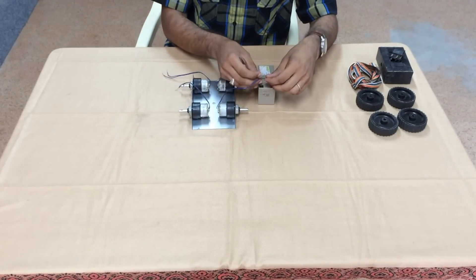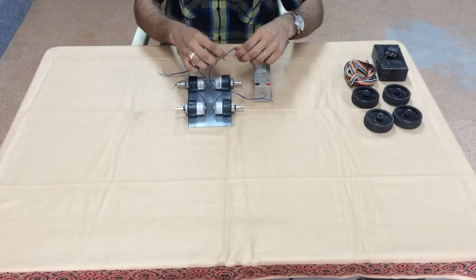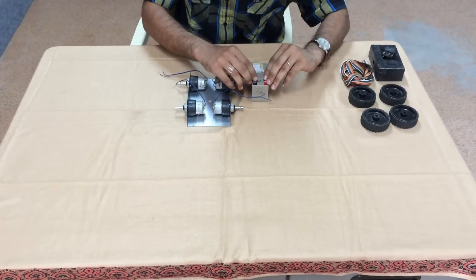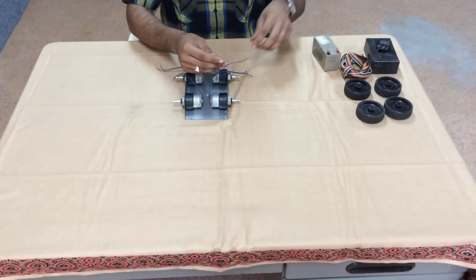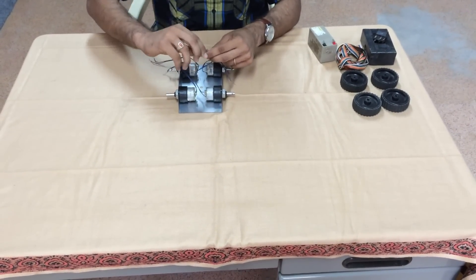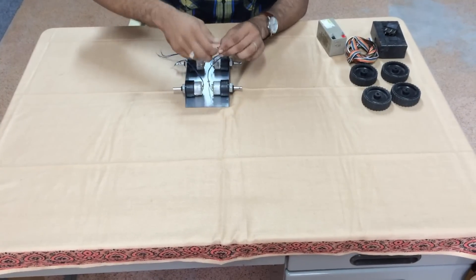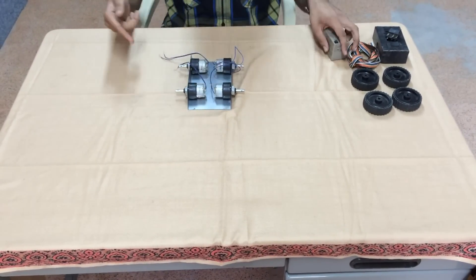Connect this wire to the battery and check in which direction the motor rotates. Make a note of it, and similarly perform it for the other motor on the left side. Now what we have to do is couple the two motors — connect the positive supply of the battery such that it rotates in the forward direction. And similarly for the other wire, which was connected to the negative terminal of the battery. The same thing is done on the right side.